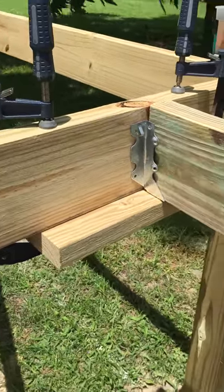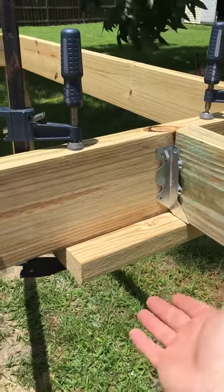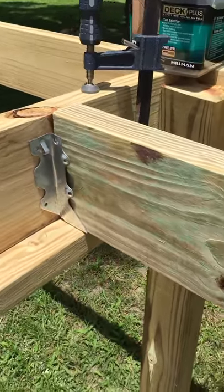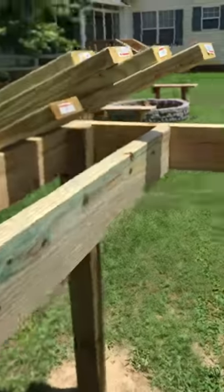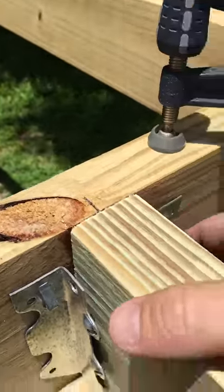If you're a one-man team like I am most times, you have trouble hanging your girders. What I came up with is I just put a two-by-six on the bottom with two clamps holding it up, and that'll get you so you can fasten your other end and hold up this end at the same time.